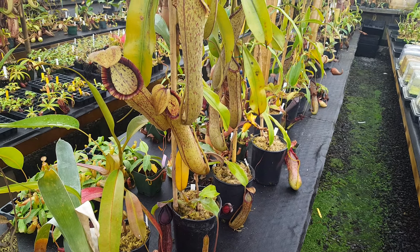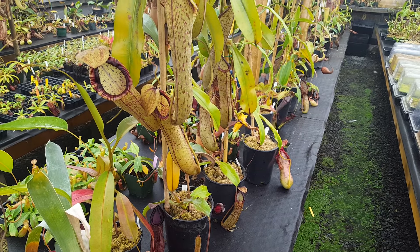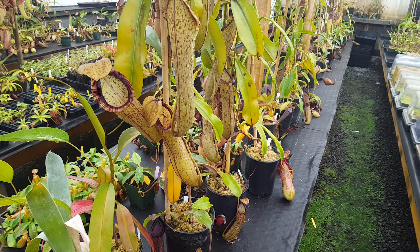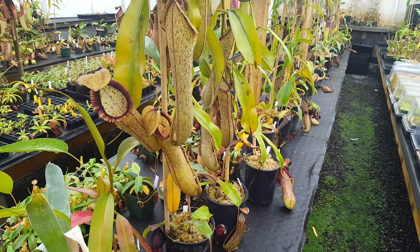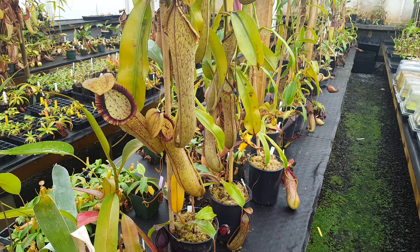Hey everybody, this is Devin here at Predatory Plants. We often get requests to do a greenhouse tour, but frankly our greenhouse is too big to make that really viable, so I'm going to start doing a series of little bench tours where I just take a section of bench and look at a handful of the plants there and describe what's going on with them.